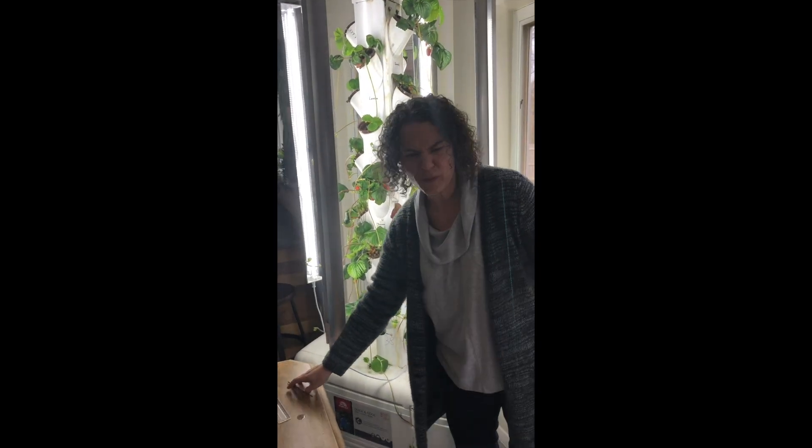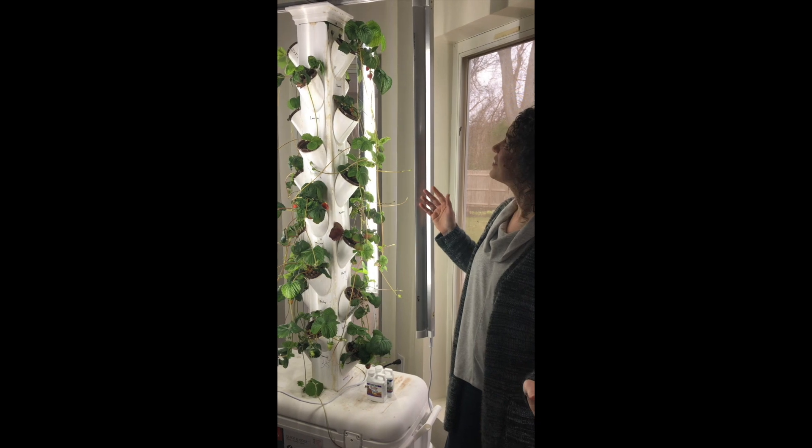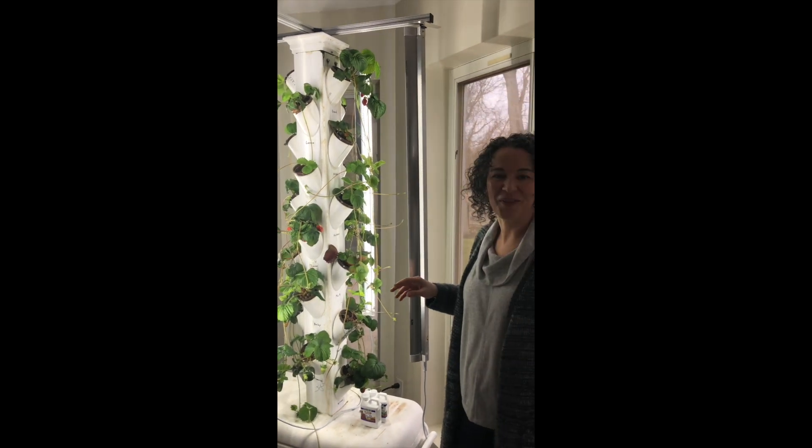We are up to more than 50 strawberries in my freezer. When we come back to school, my friends, we're going to have smoothies — they're going to be fantastic. You can see our plants are doing wonderful and I'm going to make a couple more videos as they keep going so you can see how they're doing.